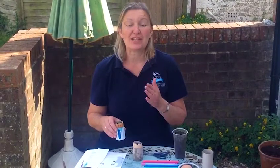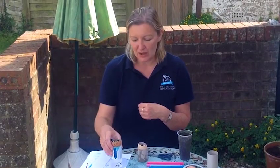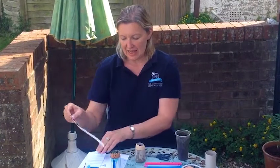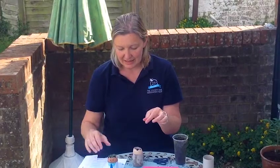Now it's time to decorate the egg holder so it looks like the egg head is wearing some clothes. Here I've just drawn out a shirt and tie and added a little bit of colour, and all you do with some double-sided sticky tape is just wrap that around.